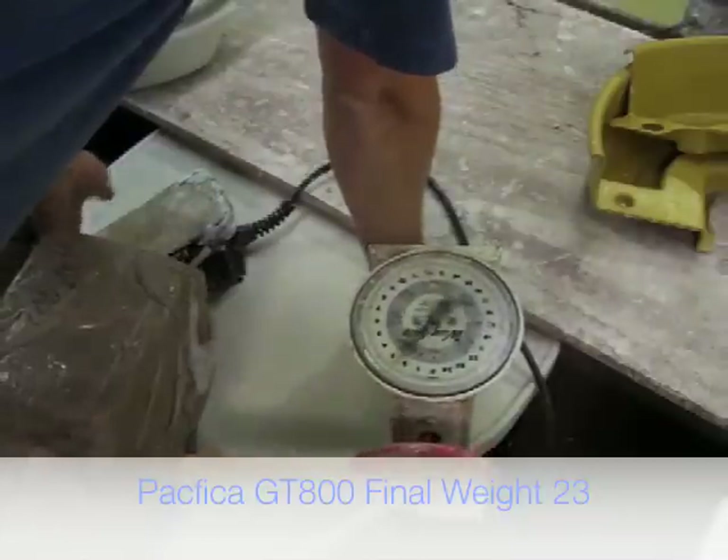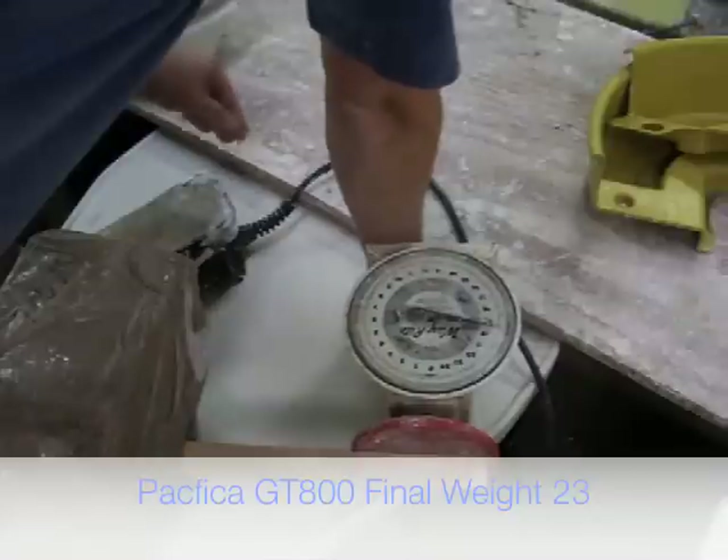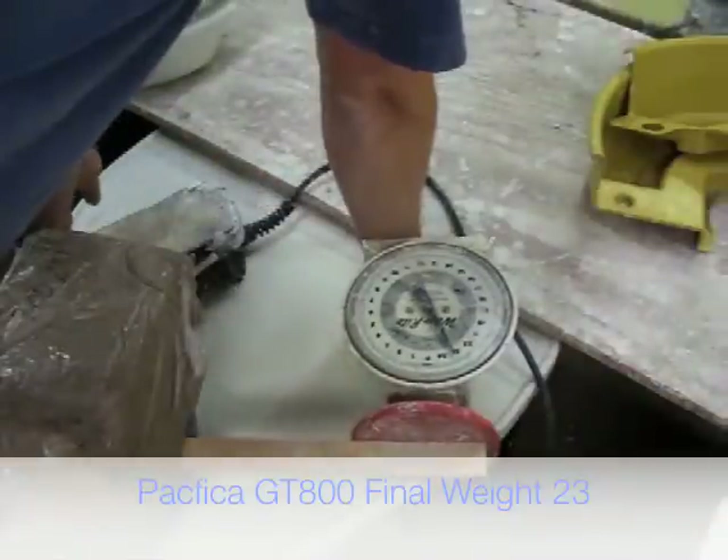Let's do it slower. Pressing a little bit, it keeps applying the pressure until it goes up to 20, and I can max it out at like 23 and a half before it trips.